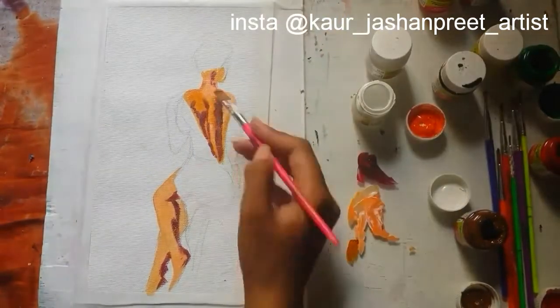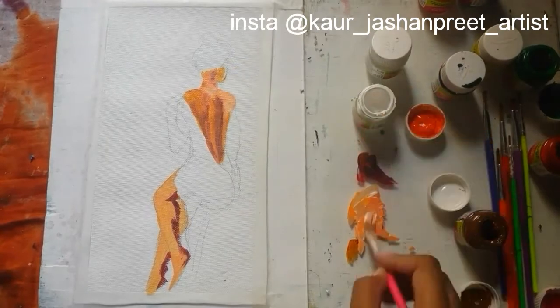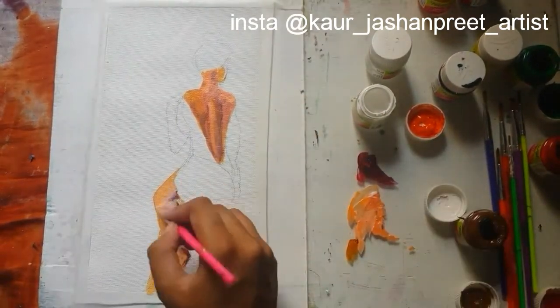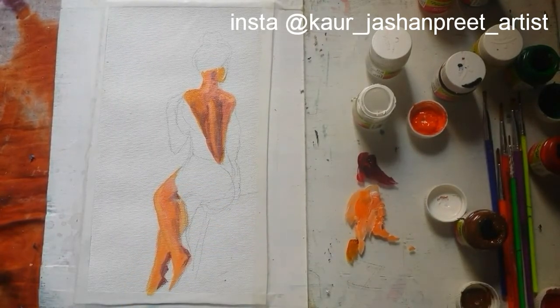I'm using acrylic colors for this piece. Each painting tells a story, and to enhance this story an artist needs to put many strokes on the canvas. I also use many layers of paint on my paintings for skin tone.